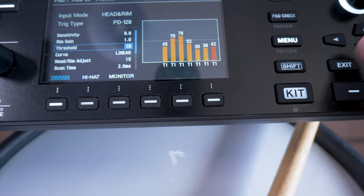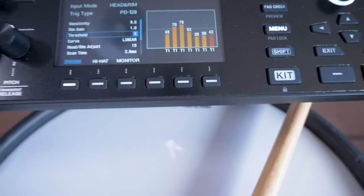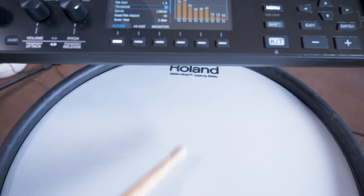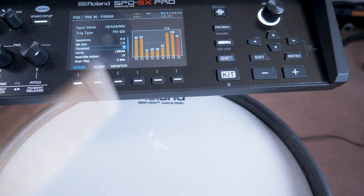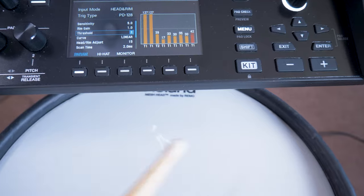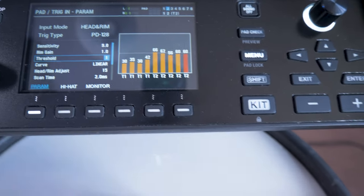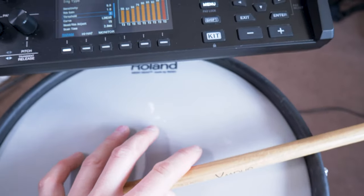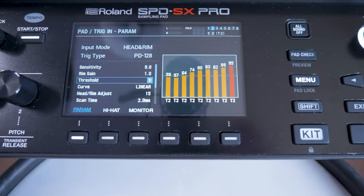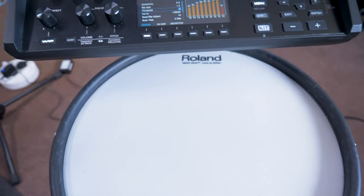To fix that, we're going to scroll down to threshold and lower it — I'm going to lower it all the way down to one to start with. Now let's test it. You can see we've got much more dynamic range, and I can play the rim as well, and that's going to work perfectly. So now we've got a fully functioning external trigger on the SPD-SX Pro.